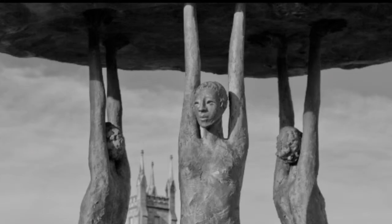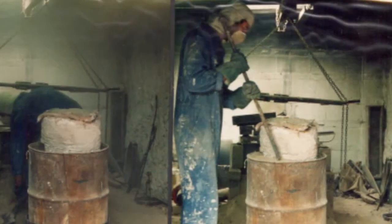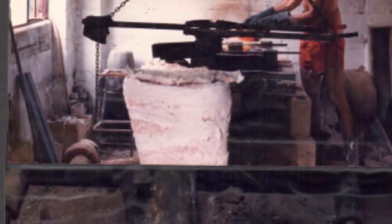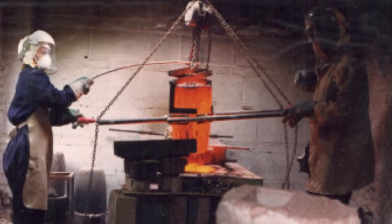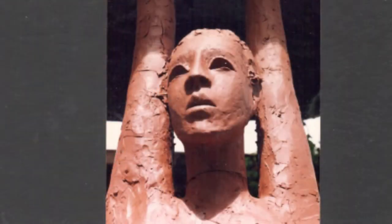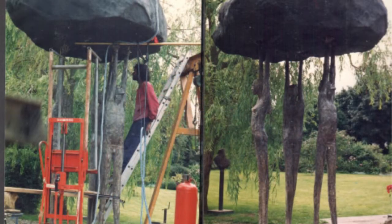The whole sculpture was completed in about eight weeks — and that wouldn't just be the modeling time. That was with all of the bronze casting, all of the rock making, everything done by me single-handed. There's about one ton of bronze in it, so for one man to model the sculpture and pour the bronze in eight weeks — when I look back on it, that was pretty good going.